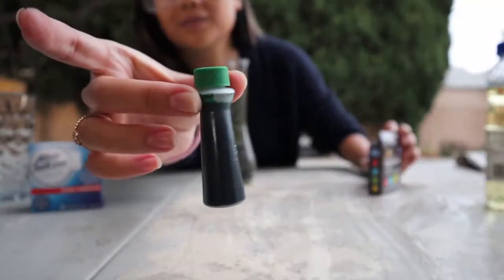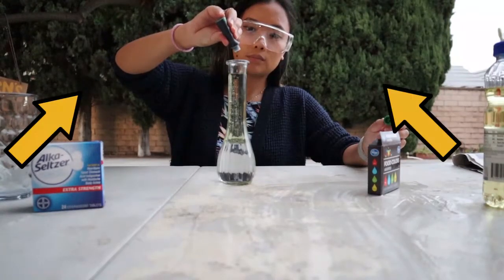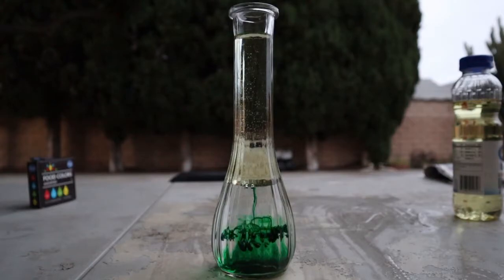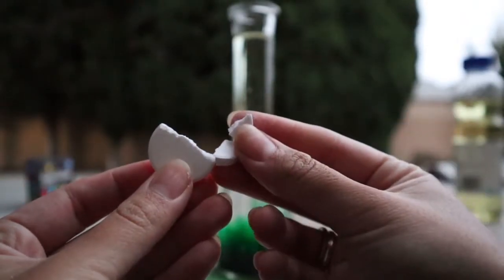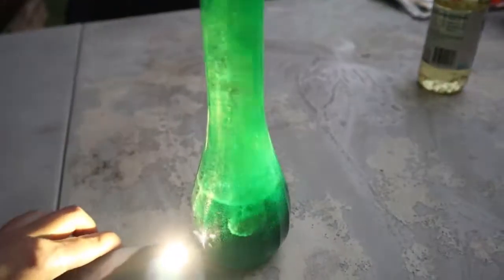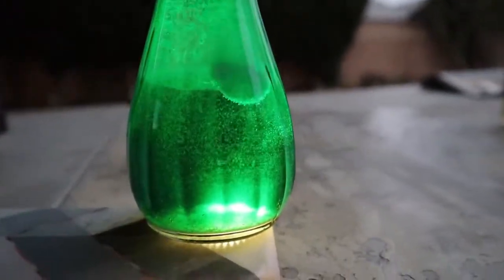Now take some food coloring and add a couple of drops into the container. I chose green to match the beautiful cypress trees that you see in the back. It may take a minute for the food coloring to sink to the bottom and mix with the water, and that's perfectly normal. Once it does sink it is ready for the alka-seltzer tablets. Break the alka-seltzer in half and add a piece into the container and watch what happens. To make it look even cooler you can add a light underneath to illuminate the reaction, and this is what it looks like up close.